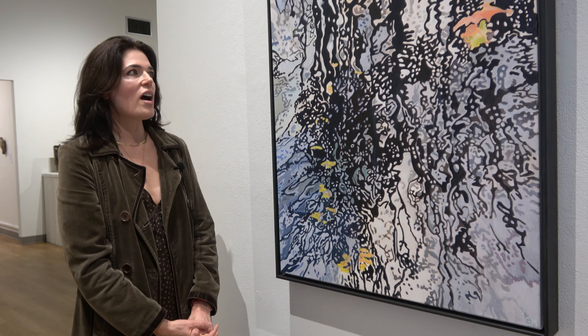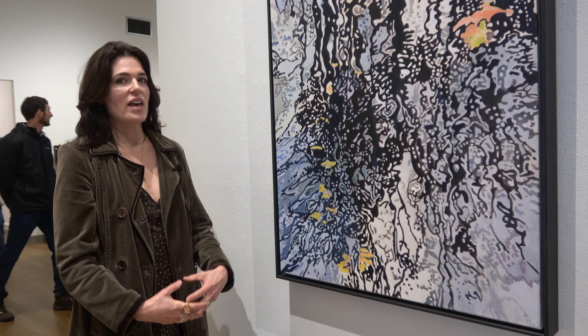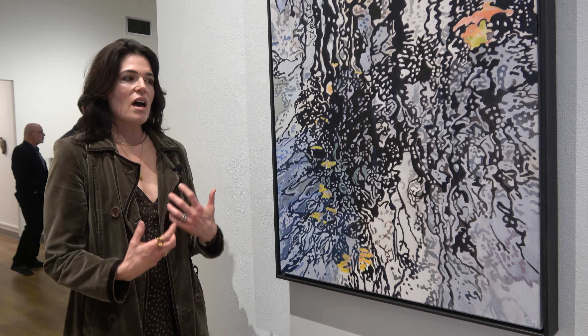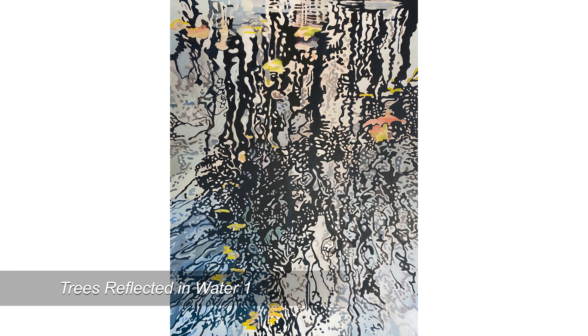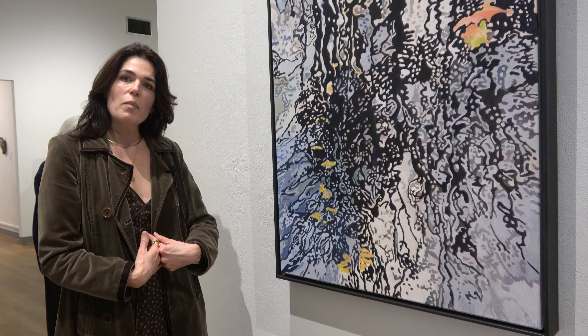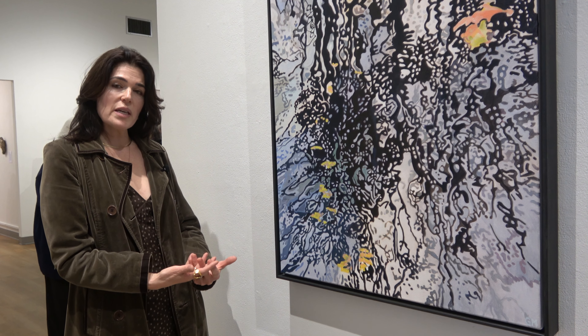I try in my paintings to convey the feeling of something when I see it. I'm not interested in doing photographic realism. I'm more interested in creating almost a map to get the viewer to the same sensation inside their body that I felt when I looked at something.